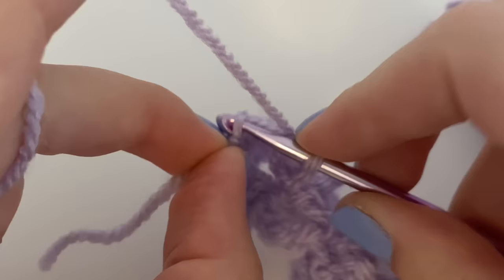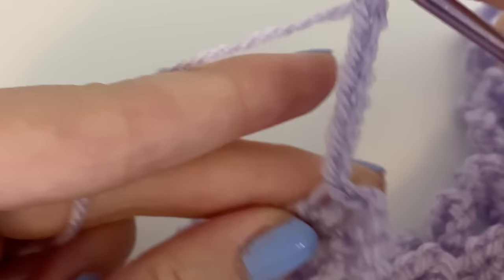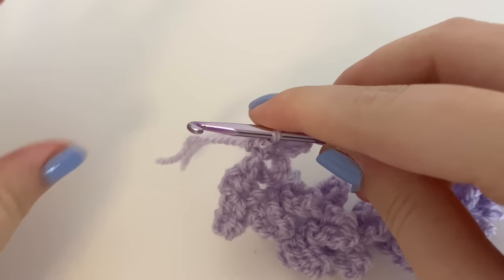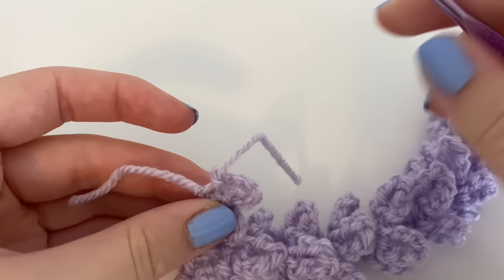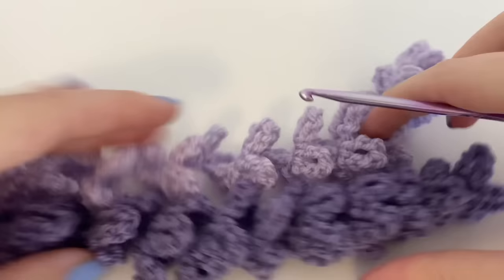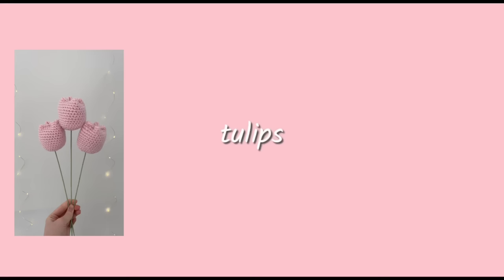I've almost completed the lavender with one stitch left. Slip stitch into that stitch, chain seven, and then slip stitch back into it. Grab scissors and cut — I leave it about this long because when we attach it to the stem we'll secure it with glue and a knot. Pull the loop to fasten off and pull it tight. That's the whole lavender. For my bouquets I do four of them in different colors — I have three of the same purple for this purple bouquet video.